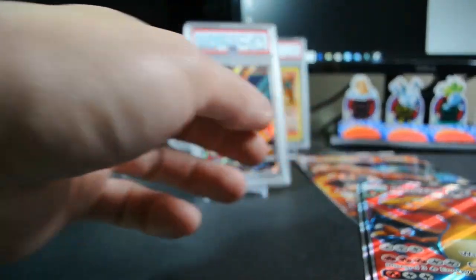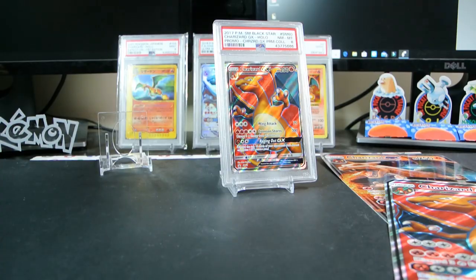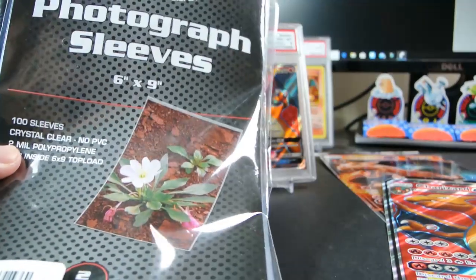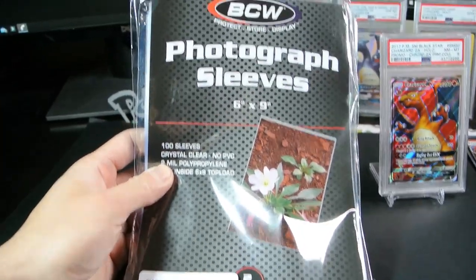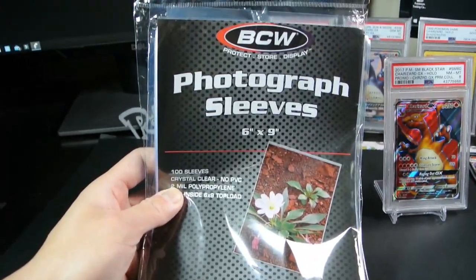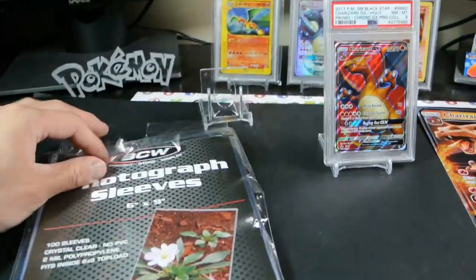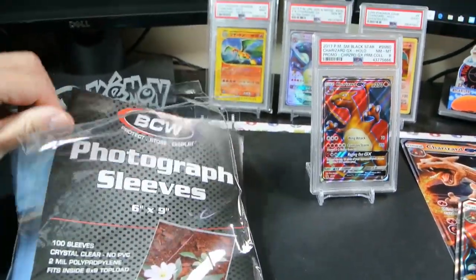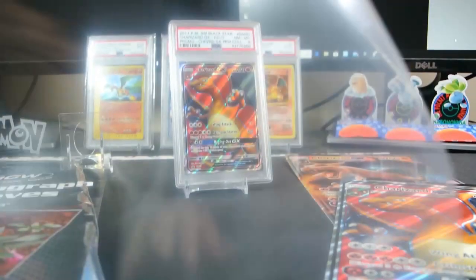Obviously you want them in the best condition they can be, so protecting them is key. A few things I like to use: six by nine photograph sleeves — I think they're like six by eight but you can't really find those — so I got these off Amazon. These are just like the penny sleeve type thing. Let's do that first.